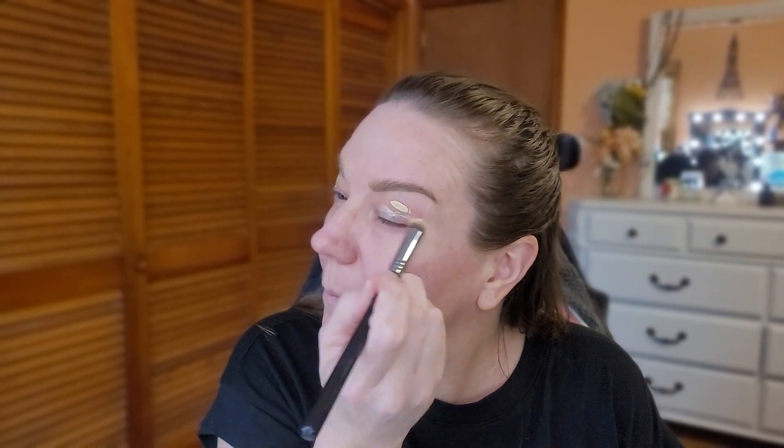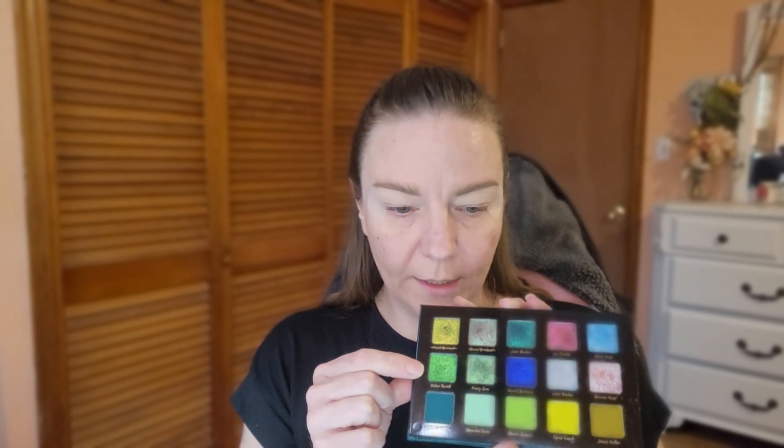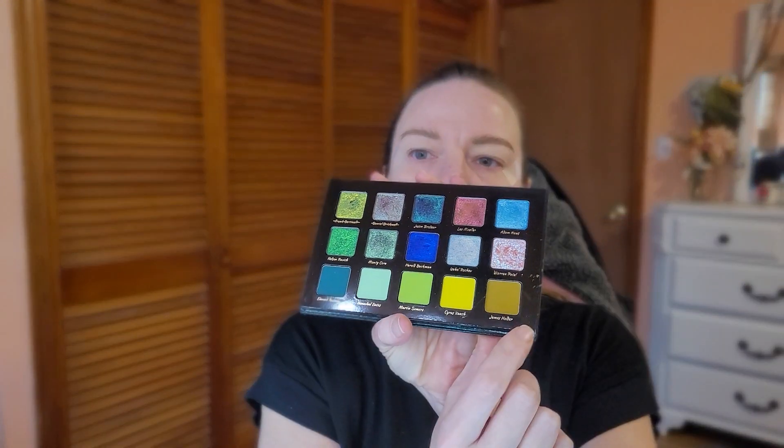I haven't done anything yet — I did my eyebrows and my skincare routine, and we are about to get started. I just used the Urban Decay Primer Potion. I'm going over my eyelid with this color, and I'm going to use the middle one called Nelson Ravic as my main shade, and then I'm going to use James Holder as my transition shade.